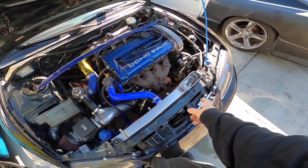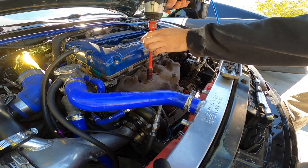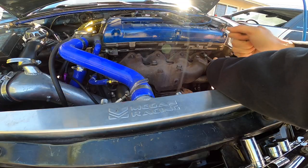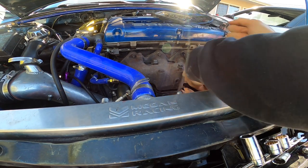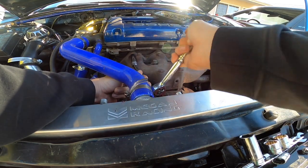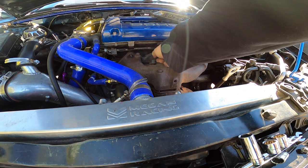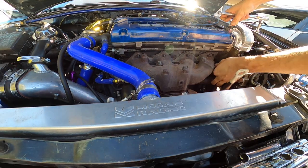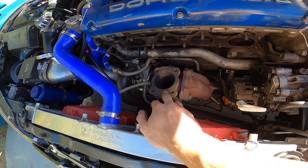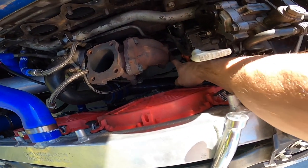I'm gonna start from the front, take off the manifold, and then work my way back. Now that I got the exhaust manifold off, I'm gonna take off the O2 housing — it's three 17mm bolts and this O2 sensor.